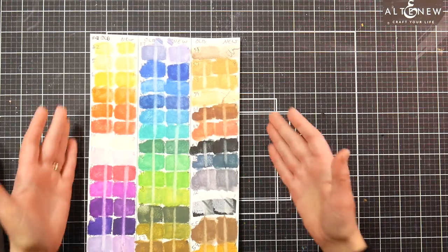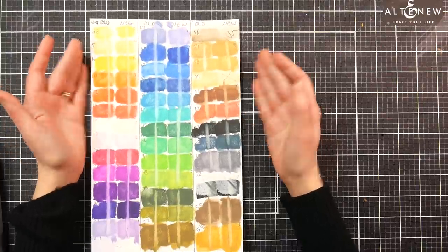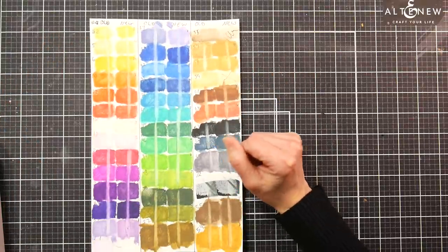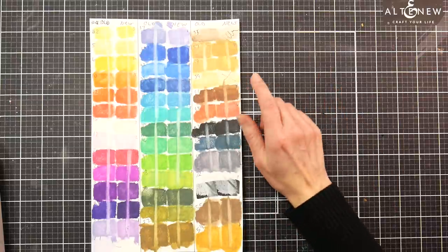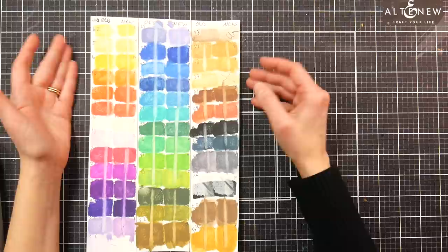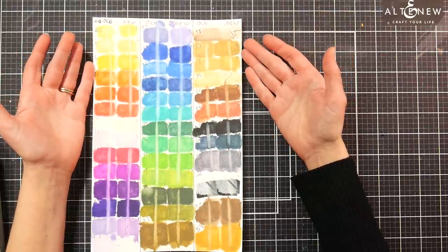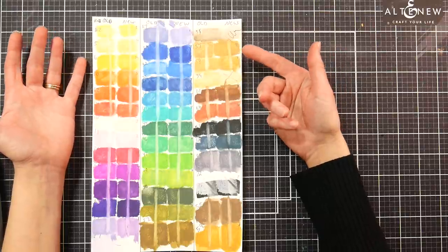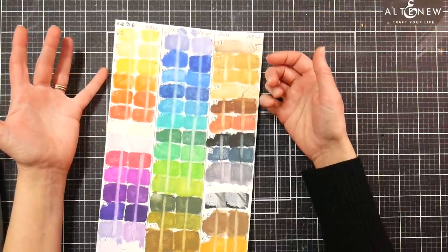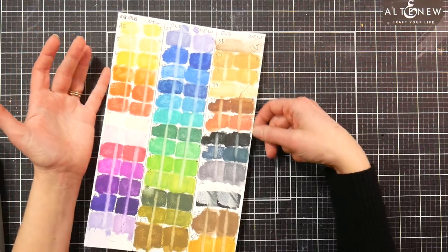Derwent uses the Blue Wool scale because they're from Europe — that's pretty standard over there. We use ASTM over here in America, so you have to make sure you're understanding it correctly when you purchase. Overall, I think the quality hasn't changed. I think a few of the colors have shifted a little bit — that could be due to availability of pigments and formulations changing over the last couple of decades — but overall I think you're getting the same pencil.